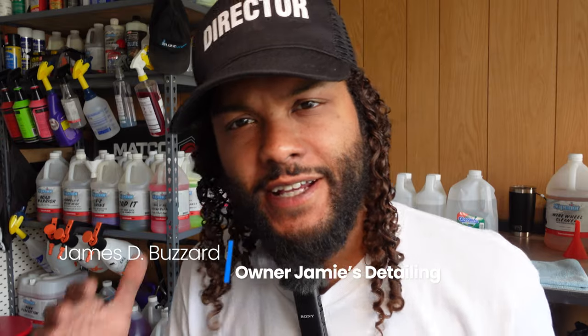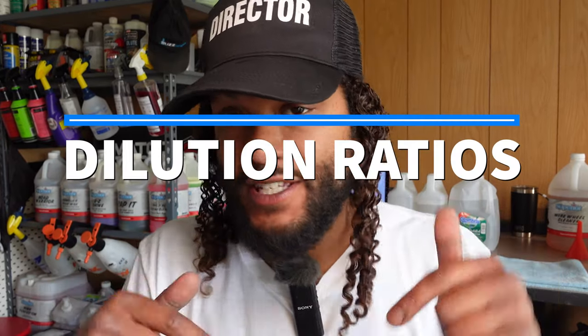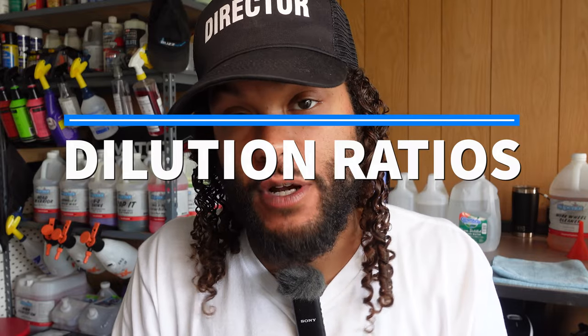Hey, Jamie from Jamie's Detailing. I just did a video on dilution ratios — if you guys haven't seen it, check the link in the description below. But in that video I talked about bulk mixing chemicals, and I already know I'm going to get some questions on my bulk mixing strategies and practices.